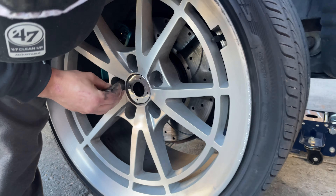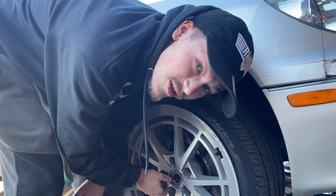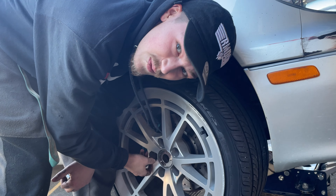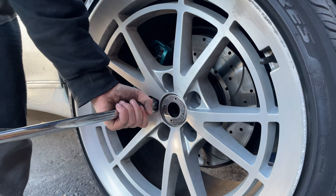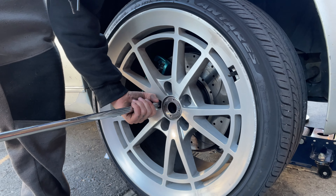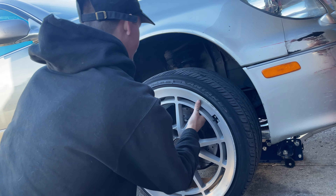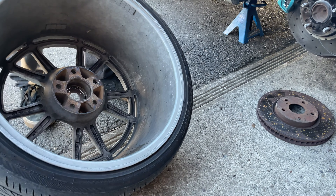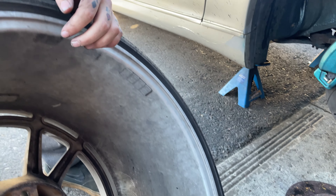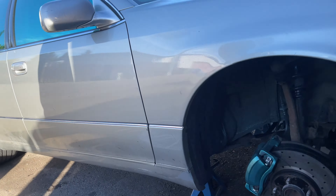Checking the other side now — hopefully this side isn't as bad. What are your thoughts? I don't think it's as bad but it's still probably bad. Yeah, it's starting to leak but not nearly as bad — we're just leaking.